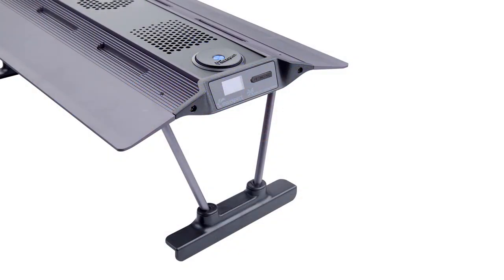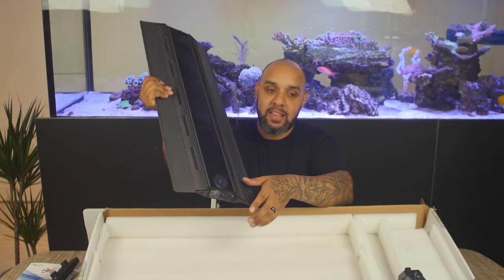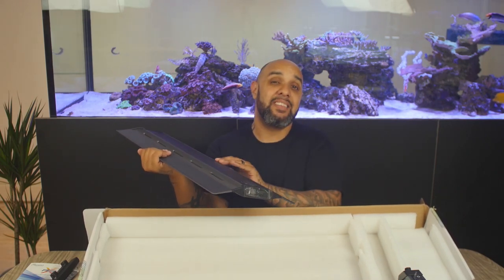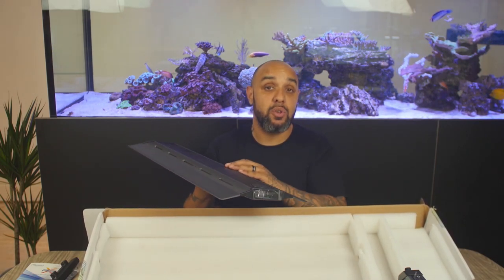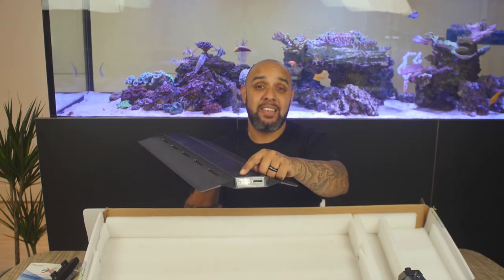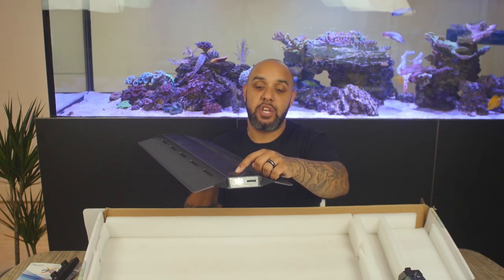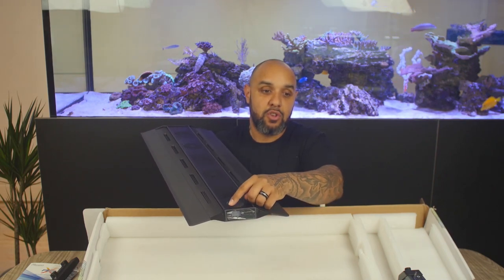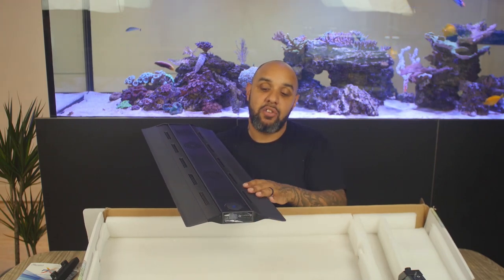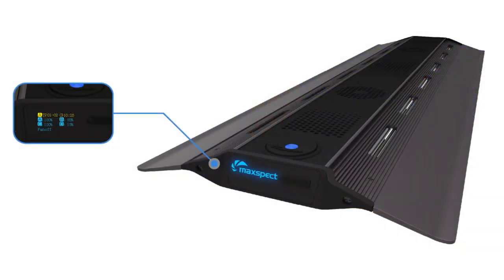The light is fully controllable either directly from the light with this toggle wheel. On screen you will have four percentages because this is a four-channel light — you can control four channels. You change each percentage with the toggle wheel and when you're happy, click it down and that is your OK button. So you can control everything from the light itself.